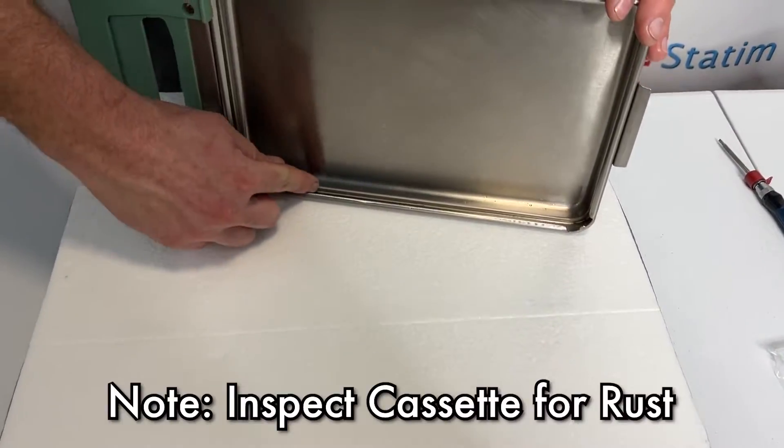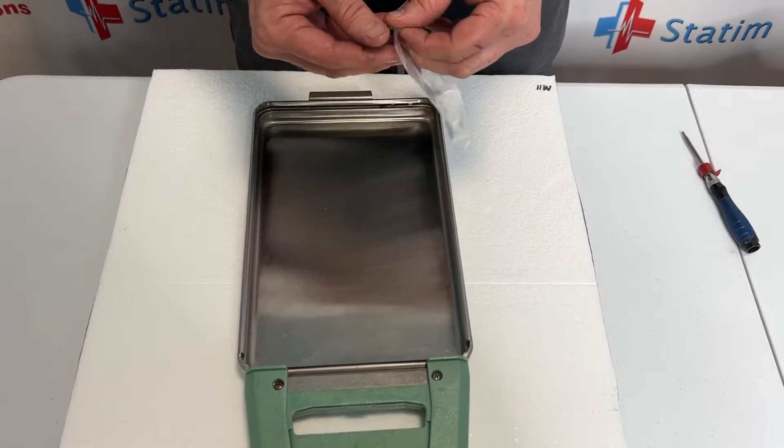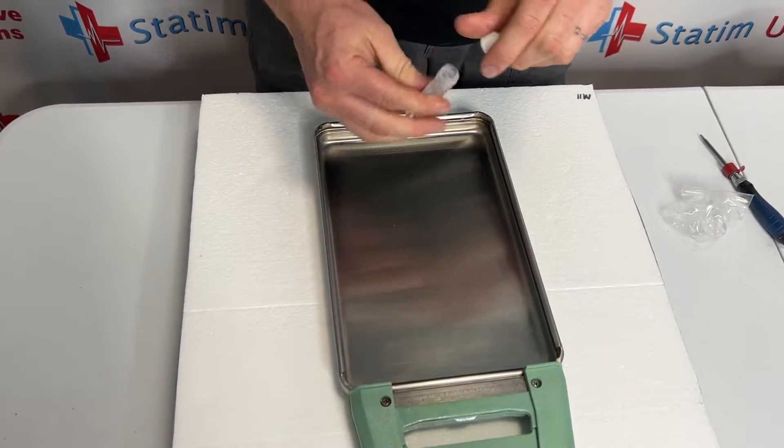We want to look where the cassette seal goes and make sure there is no rust. This one looks really good. I'm going to take the provided lubricant for the new seal and I'm going to pour about half this vial into the middle of the cassette.